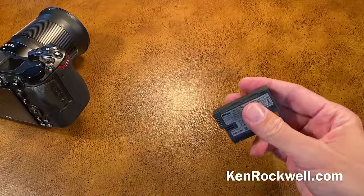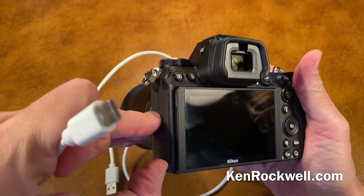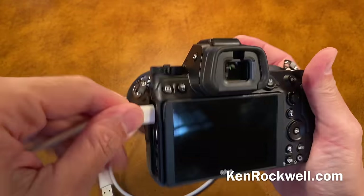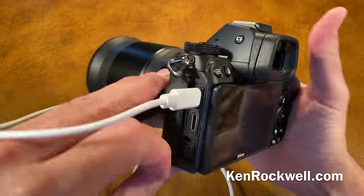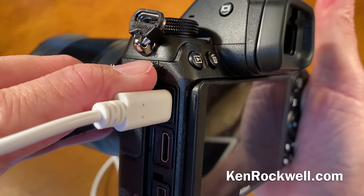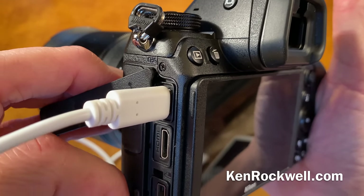So how do we charge in camera? Slap in our battery and use any USB-C cable — I got this one at the 99-cent store. Plug this into any USB source and it works just great. There's a tiny little LED right there above charge that will light. It goes amber while charging and turns off when done.